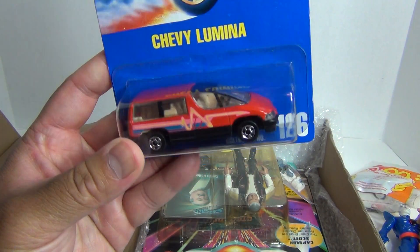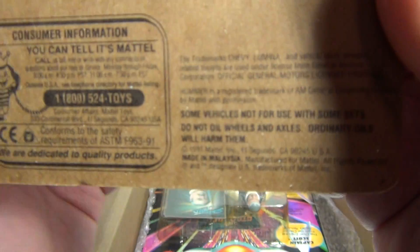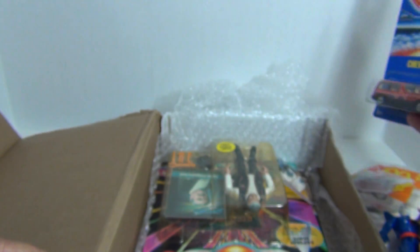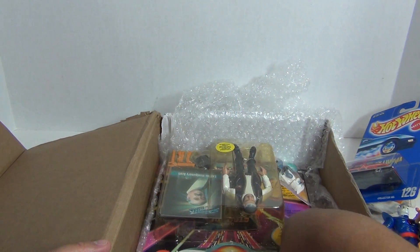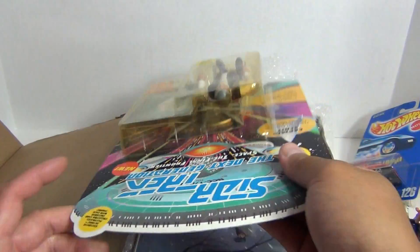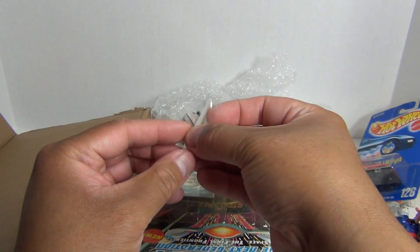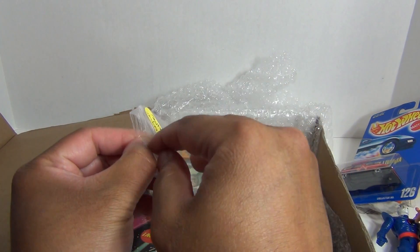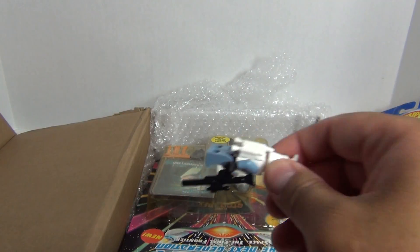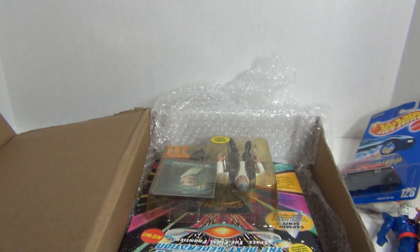Hot Wheels Chevy Lumina. What's the date on this? 1991. Blast from the past. And something fell out here — looks like a minifig, some type of clone trooper. That's pretty cool.